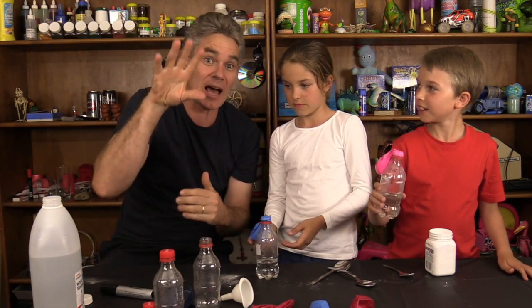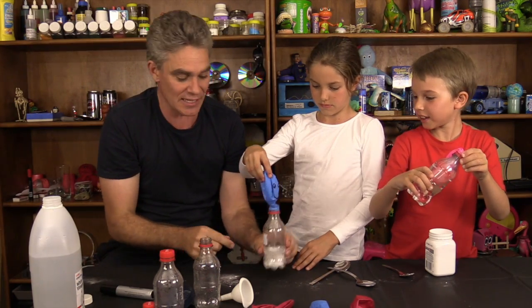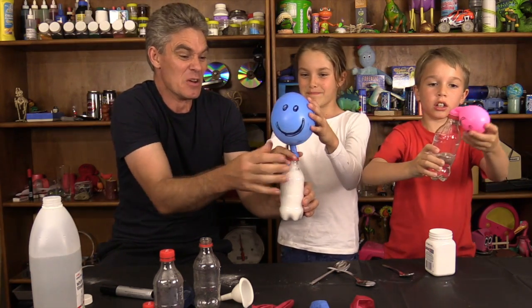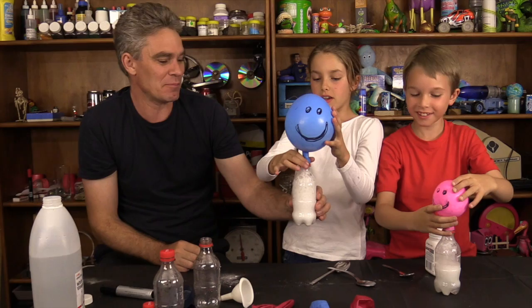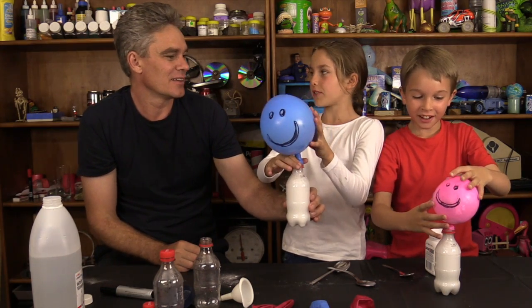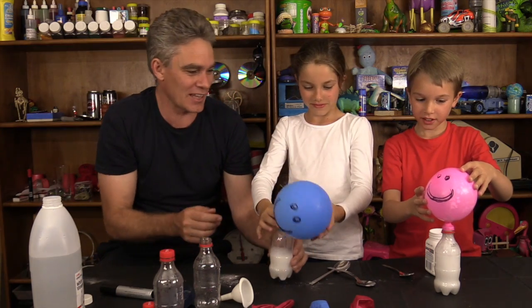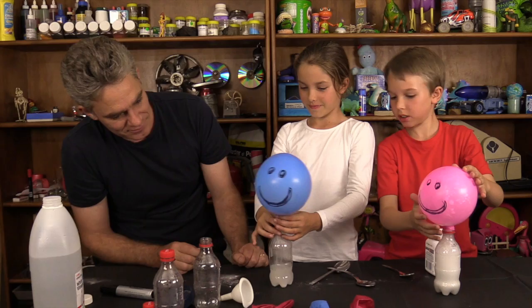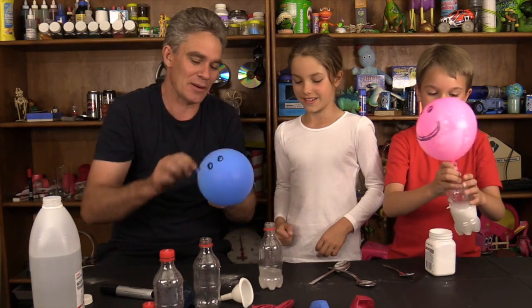So what you're going to do is tip the balloon up so that the bicarb soda falls into the vinegar. Whoa, look at that! But it's not filled with air. What gas is it, Mick? Carbon dioxide! You've got bubbles going up into your balloon. What gas do you think you've got? Carbon dioxide!